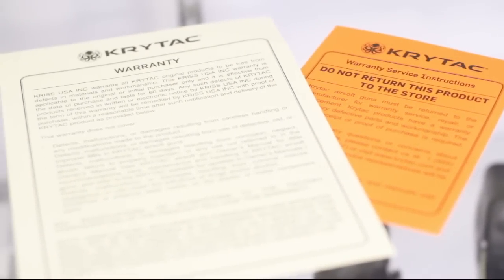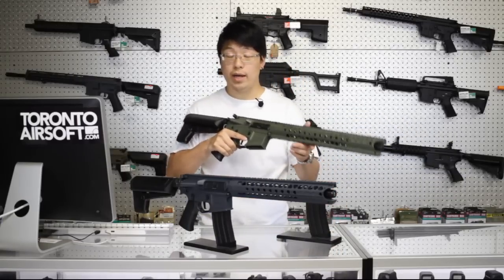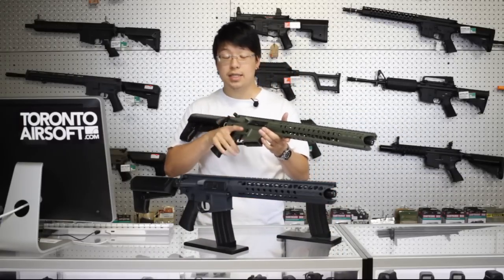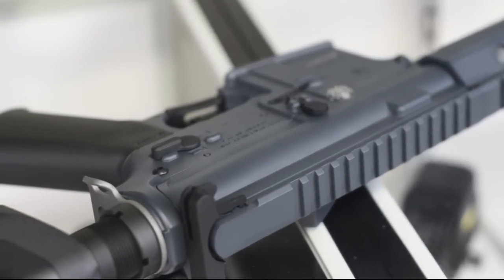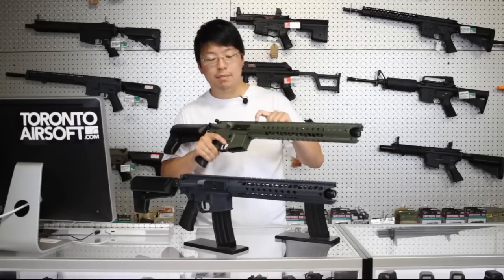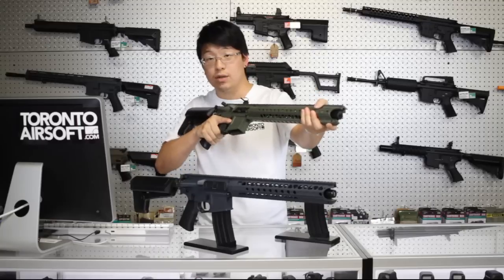You also get Crytac's 60-day warranty with the gun. Build quality on the LVOA is top-notch. I've seen a lot of high-end AEGs, and this one definitely competes with them. It really does feel like a real AR. There's a little metal clamp that holds the rail to the receiver, and there's absolutely zero wobble.